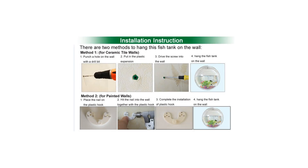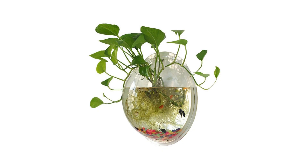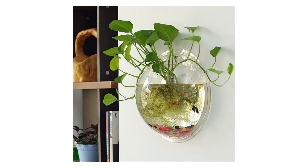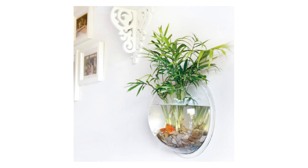Includes: 1x Wall Mounted Fishbowl, 1x Long Nails, 1x Uradiant Nails. Please note that plants, fish, and decorations are not included. Wall mounted design saves space — ideal for small fish, goldfish, and live plants. High quality clear acrylic is bright and durable.